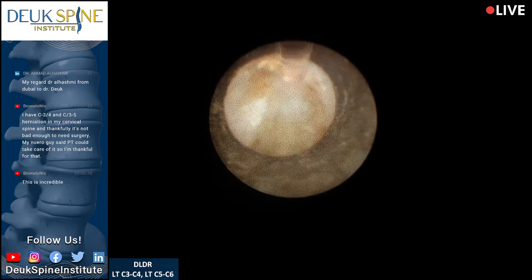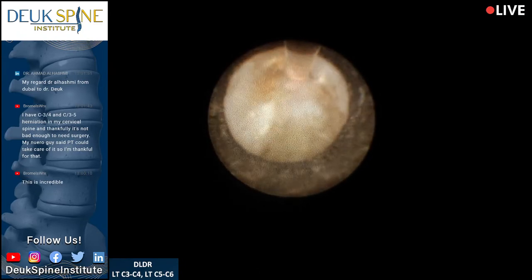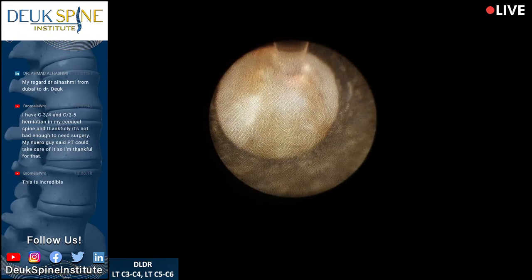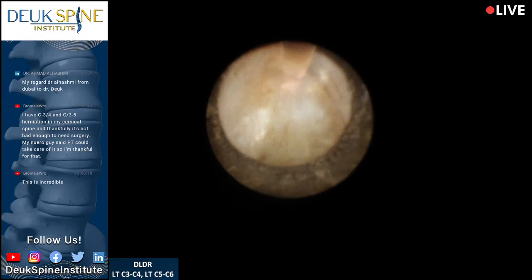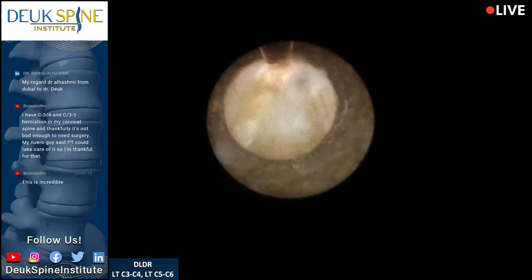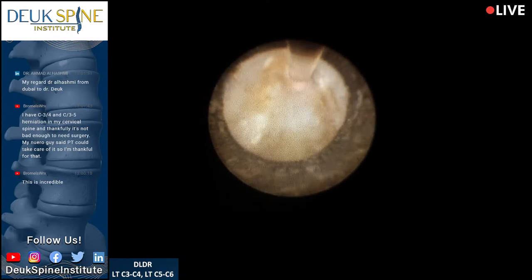It has everything to do with the debridement of the annulus, which is the hallmark of my surgery — the Duke Laser Disc Repair. We try to get that information out to people so they understand it's a fixable problem; they just need the right surgery.